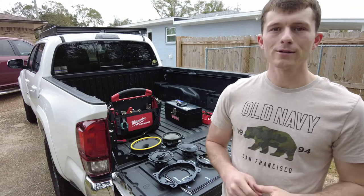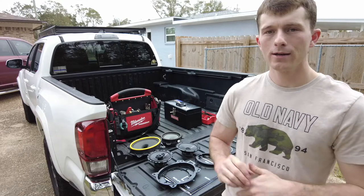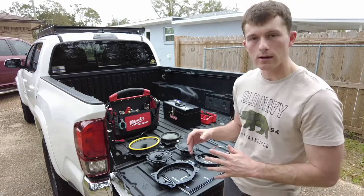What is up YouTube? Today we are installing speakers in my 2018 Toyota Tacoma. This is a 3rd gen Tacoma and this most likely will work with your 2nd gen as well. But let's go ahead and work on the install.